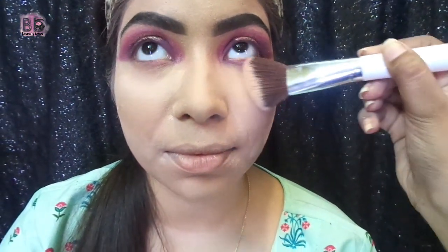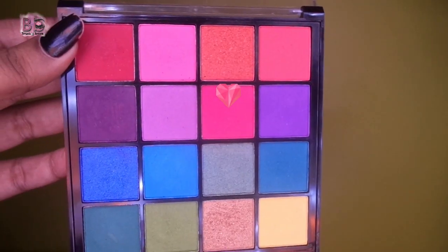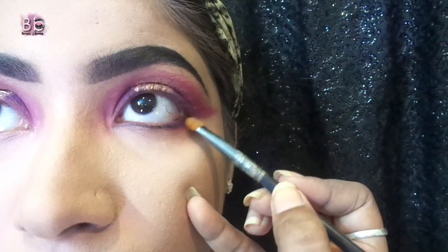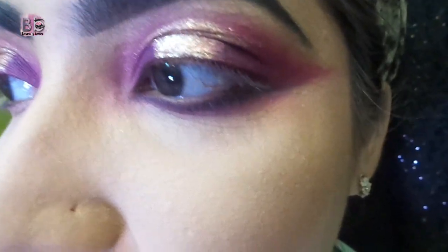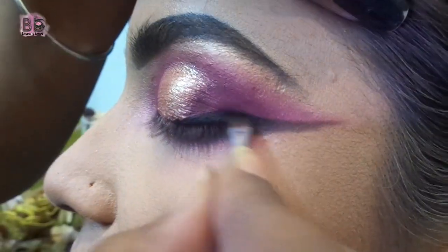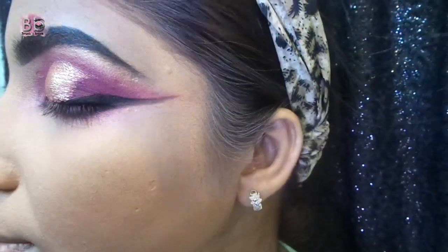Then I apply a black shade on the lash line, focusing more on the outer corner, and blend the same pink shade along the lash line. I will apply white kajal on the waterline — half and half — and apply the outer corner as well. Then I apply gel liner to give a sharp look. I don't smudge the eyeliner; this eyeliner will give a good look to the eyes.